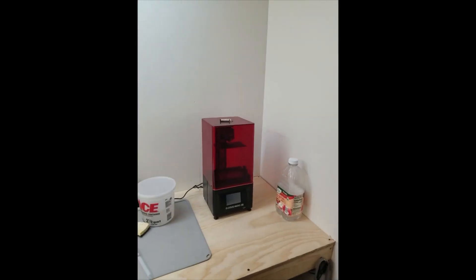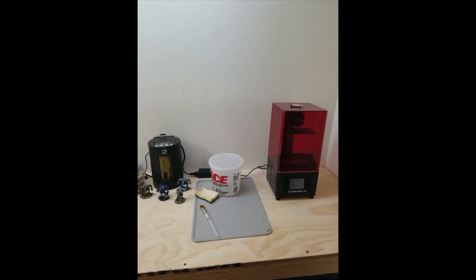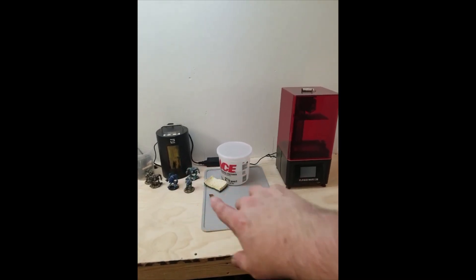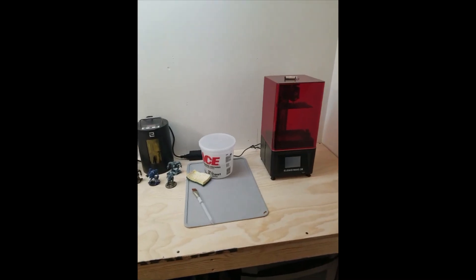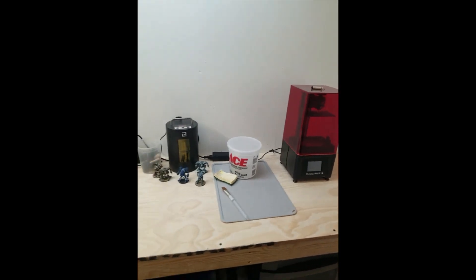This is my Elegoo Mars 2 Pro 3D printer, and this is its whole station: the printer, a slap mat for cleaning, and then a UV curing station. Honestly, this is probably one of the best 3D printers I've ever used — easy to set up, and I've had maybe two failed prints despite printing a lot.